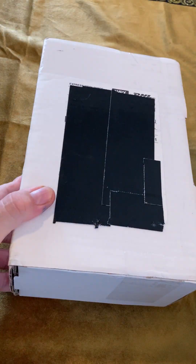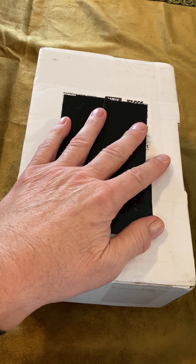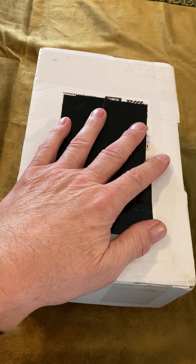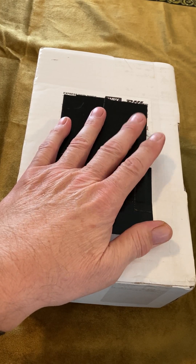This is John Visconti, and today I'm bringing you another unboxing of a fountain pen. This pen is from the Visconti Pen Company in Florence, Italy, and no, I am not related or affiliated with the Visconti Pen Company in Italy.